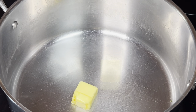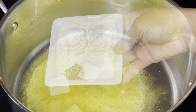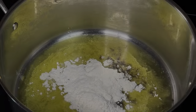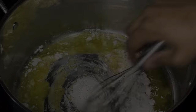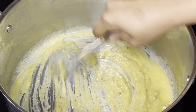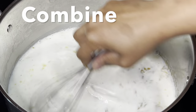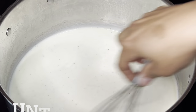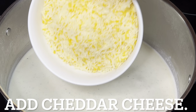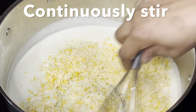Over a little heat, melt butter. Once melted, make a light roux by stirring in flour, salt, and pepper. Do not allow the roux to brown — make sure it's fully combined. Pour in milk and combine until it thickens. Add cheddar cheese and continuously stir until the cheese melts.